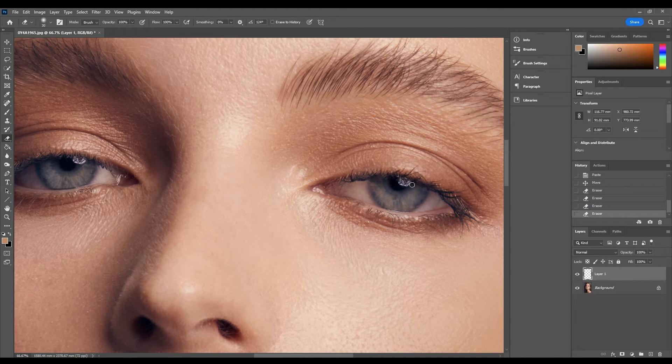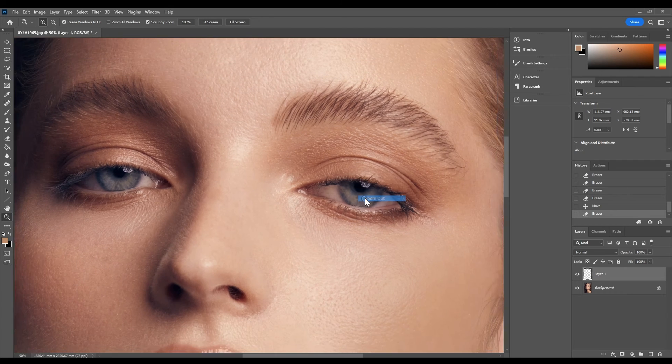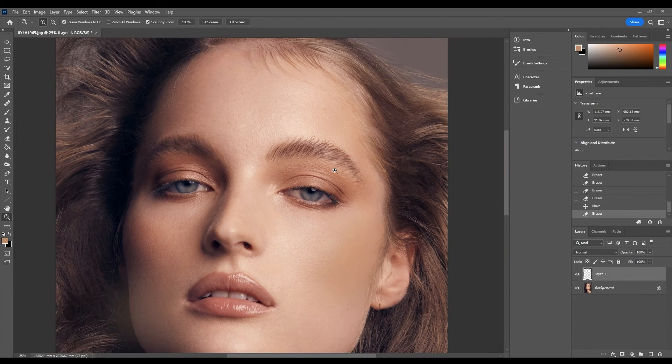We might even have to move the catch light up just a little bit, just to match in a bit there, and then we're going to zoom out. This is a really important part because you have to make sure that they're roughly in the same spot on each eye, and we want to make sure that when we're zooming out it appears that way.